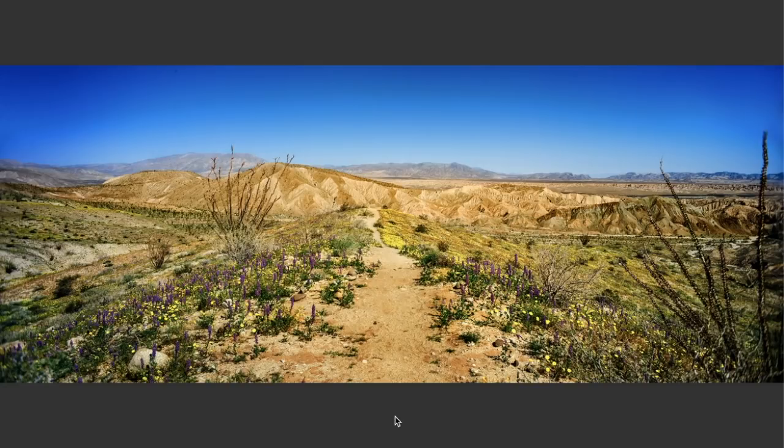I basically set the camera up — one shot to the left, one in the middle, one to the right — and processed it in Lightroom. I just really thought all this color was beautiful.